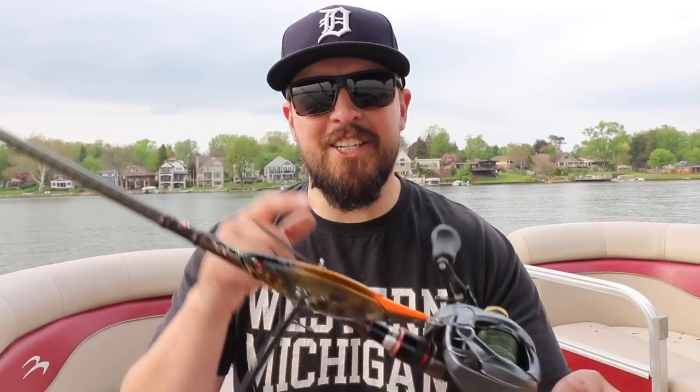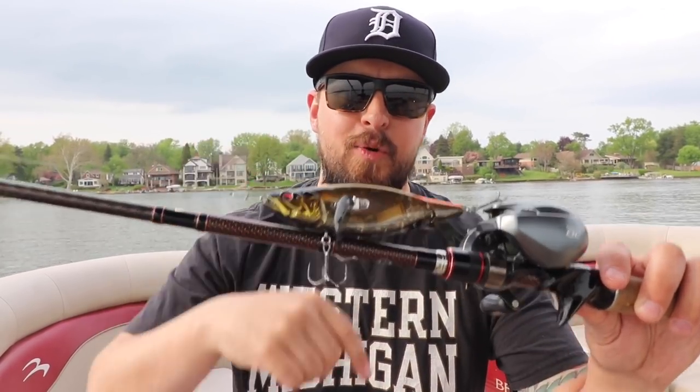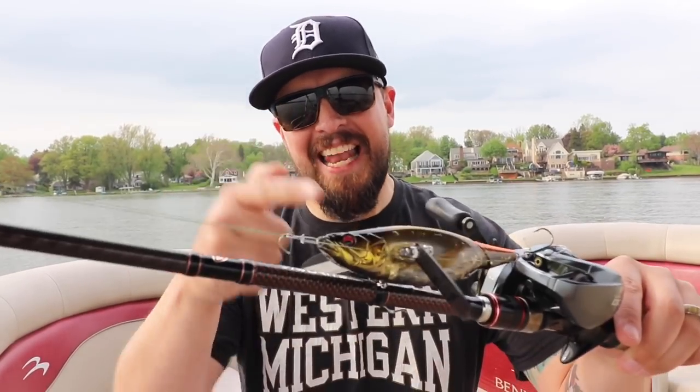Thanks again guys for watching this video on the new Megabass i-Wing. If you liked this video give it a big thumbs up, subscribe to the channel, and consider sharing this video with your friends on this brand new topwater goodness — the Megabass i-Wing. I'll catch you guys in the next one. Tight lines, peace.